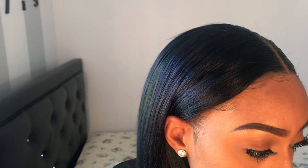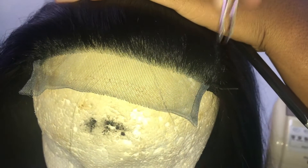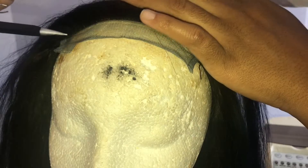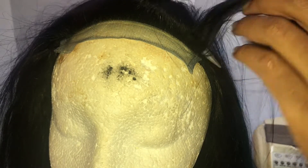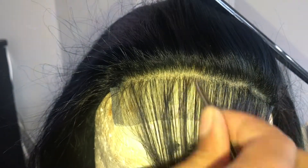Welcome back to my channel. Today I will be showing you how to lay your closure like a frontal. First I start plucking my frontal, going back, literally plucking going across and skipping every other spot. Then I part the hair and now I will be plucking row by row.